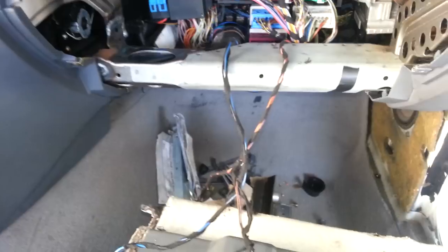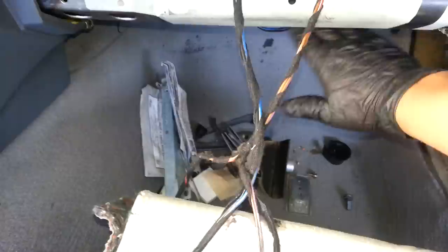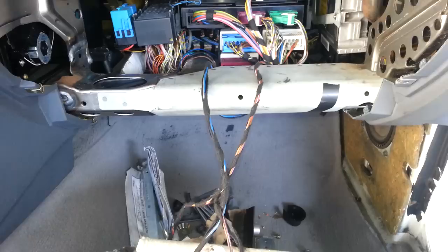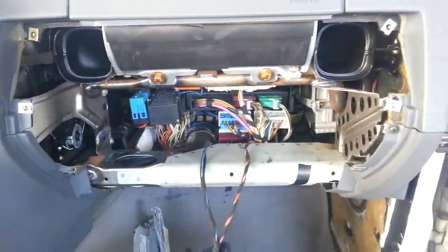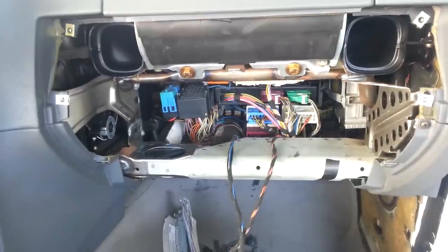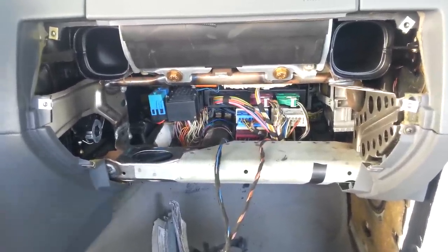Of course you've got a few cables here that you have to either cut or remove. In my case I'm just going to go ahead and cut them out. You also have to remove the panel that goes here on the bottom. That's pretty much how to remove a glove box compartment — to install it, it's just the reverse. If you need more information, check us out at facebook.com/bimmermerchant.